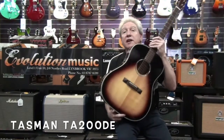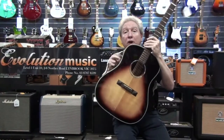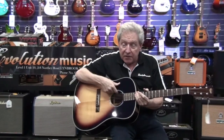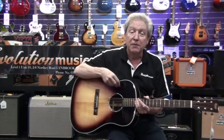It's a Tasman TA200DE. It's a drop shoulder dreadnought with a solid spruce top, rosewood back and sides. It has a gloss vintage sunburst finish with a Fishman — you can see the controls are in here — Fishman Sonitune GT2 pickup system.